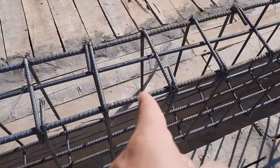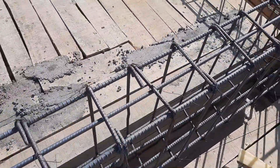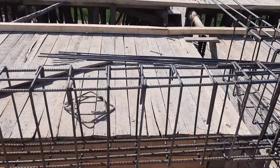The structural drawing is the bone of the construction. Hope this short video can help you. Thanks for watching — see you in the next video. Goodbye.